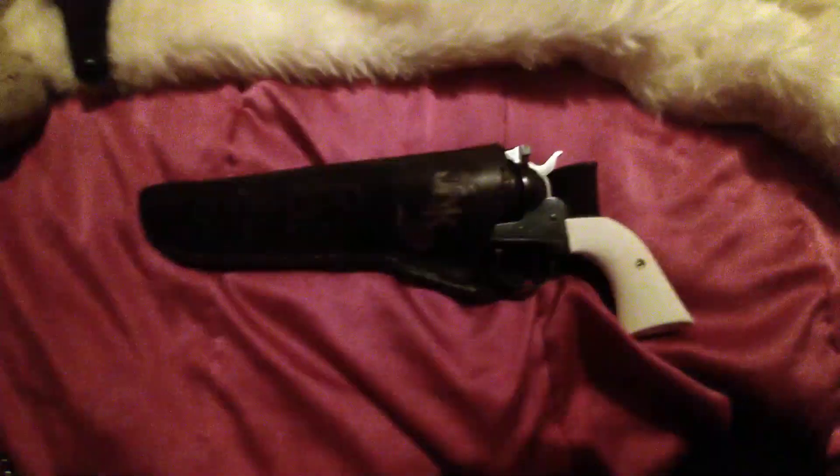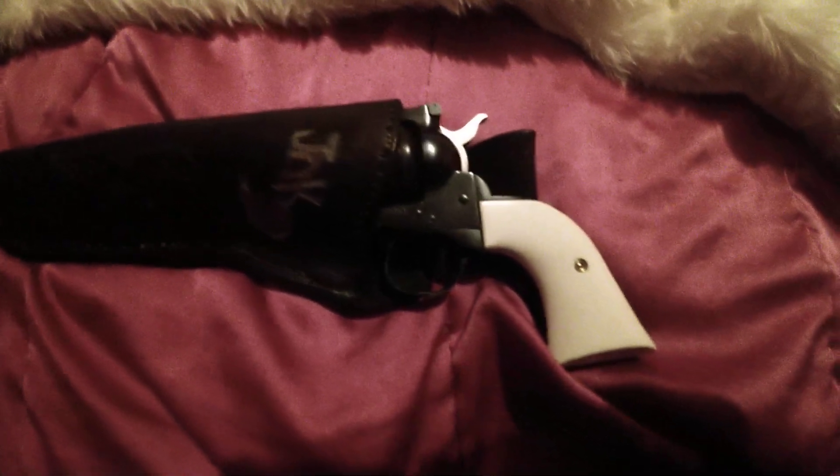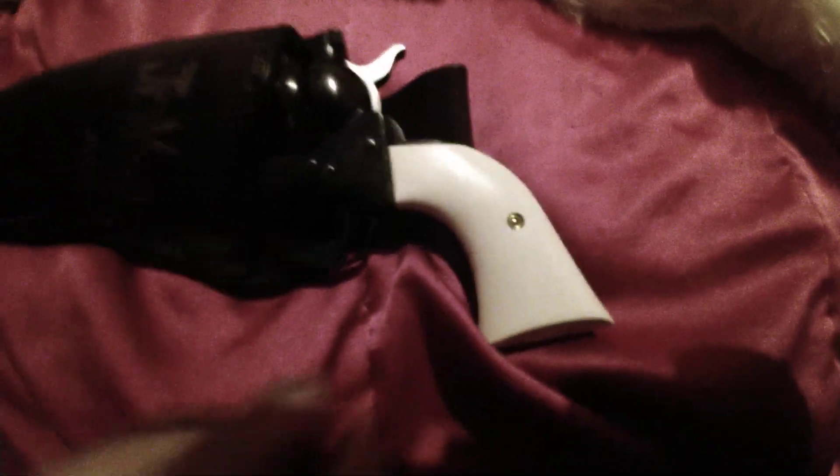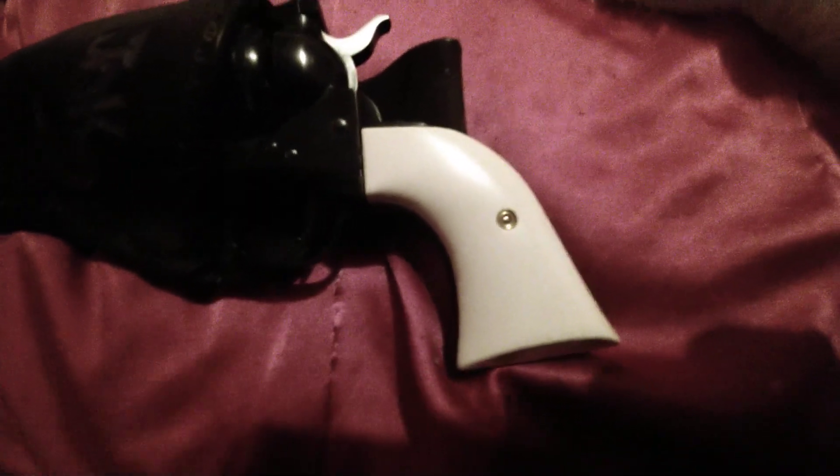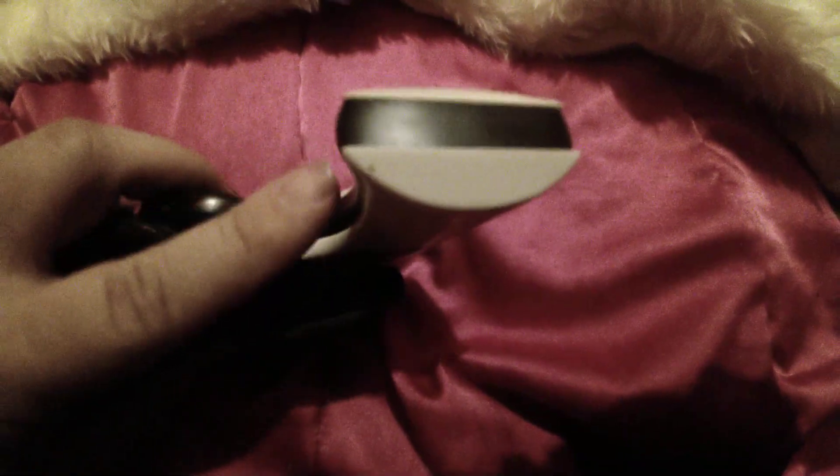Hello, guys. Rigor Old Army Girl here showing off my Rigor Old Army's new Vault Sovereign Grips that Puddin' got me. I'm going to have to do a little file work on the bottom corners, but other than that, it fits really good.